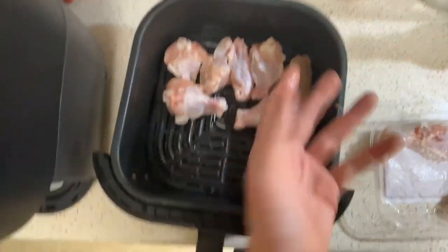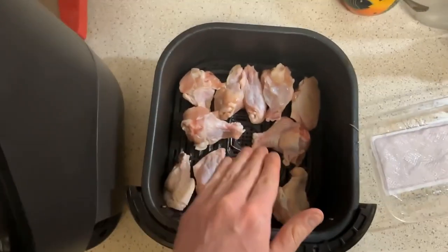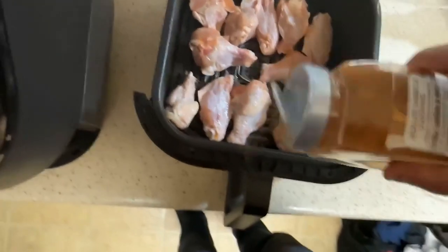When you're cooking raw chicken in an air fryer, you need to make sure that you don't stack the wings because that's going to cause them to not cook properly — just keep that in mind. So this is what it looks like with 11 chicken wings. I'm going to sprinkle some mesquite barbecue seasoning on here and we'll just see how this turns out.